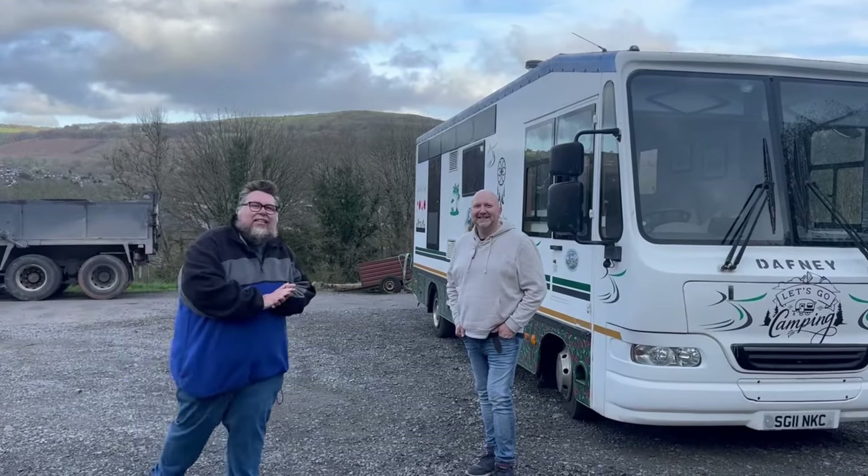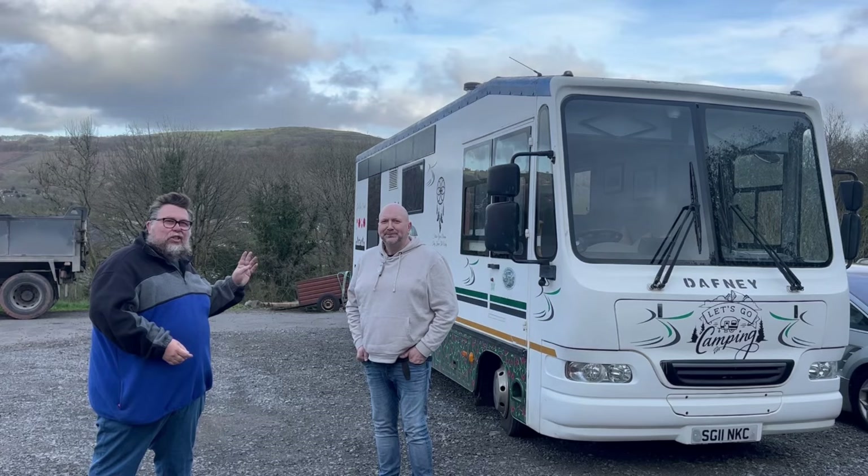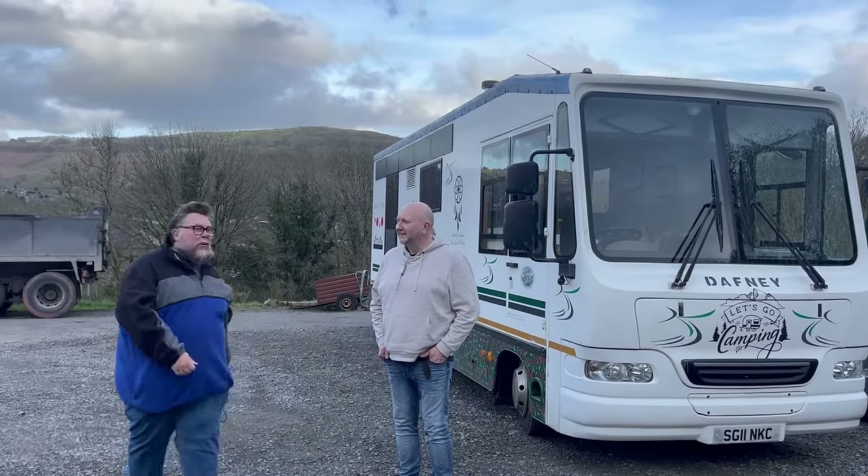Hi folks, welcome to Ashton's Cars and today I am with Lloyd who is the owner of this fantastic vehicle we've got here, which is a custom built motorhome. Lloyd, tell me a little bit more about it.